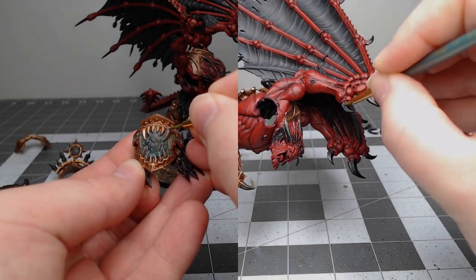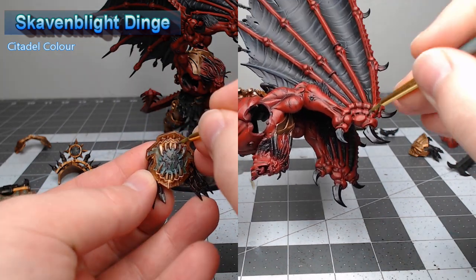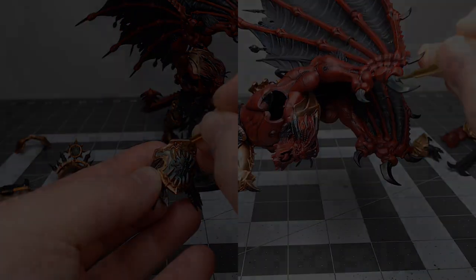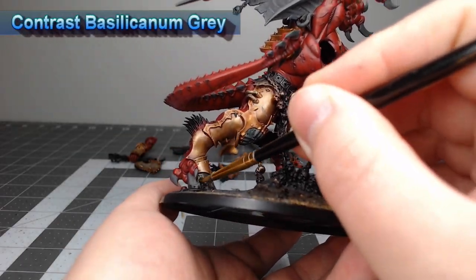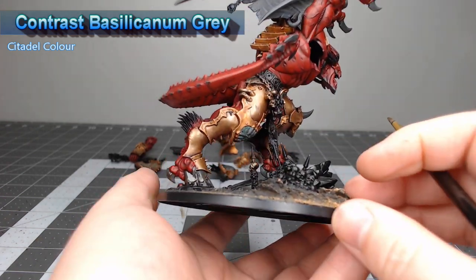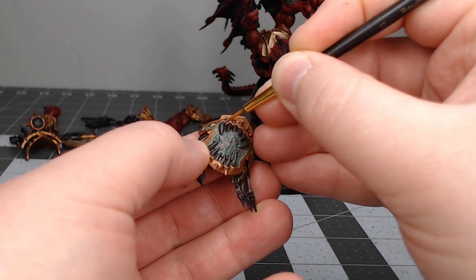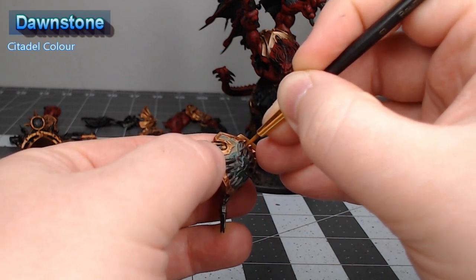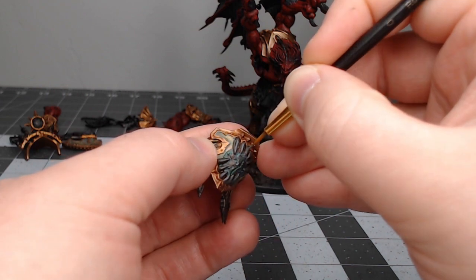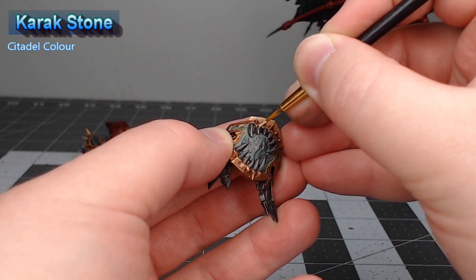Now that we're happy with the armor, we're going to take Skaven Blight Dinge and use this to pick out all of the horns, spikes, and claws that appear across the model. We'll shade everything from the previous step using Contrast Basilicanum Gray — just be careful not to get this on the surrounding colors. Once dry, highlight the ridges of all the spikes, teeth, and horns using Dawnstone. Then do an additional finer layer of highlighting using Karak Stone.